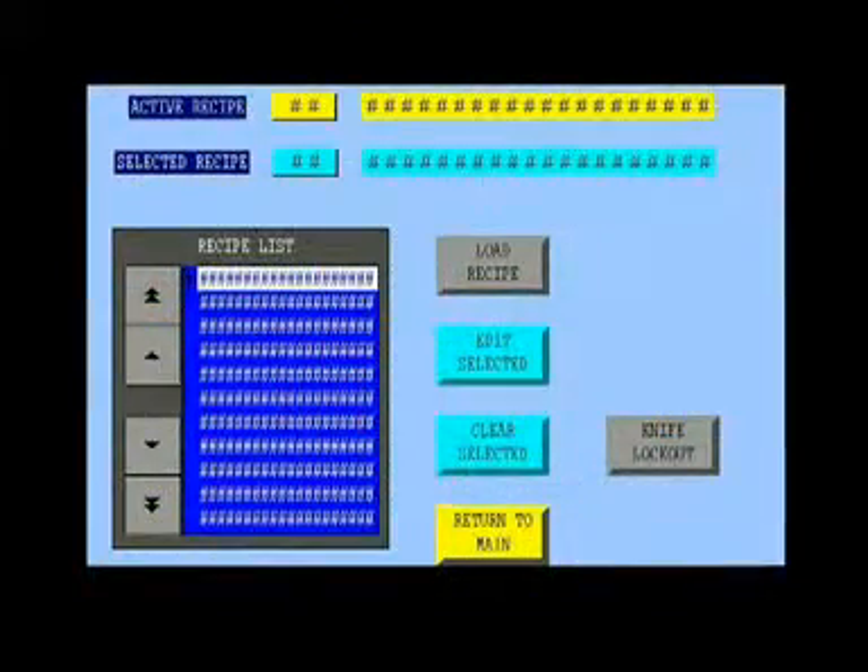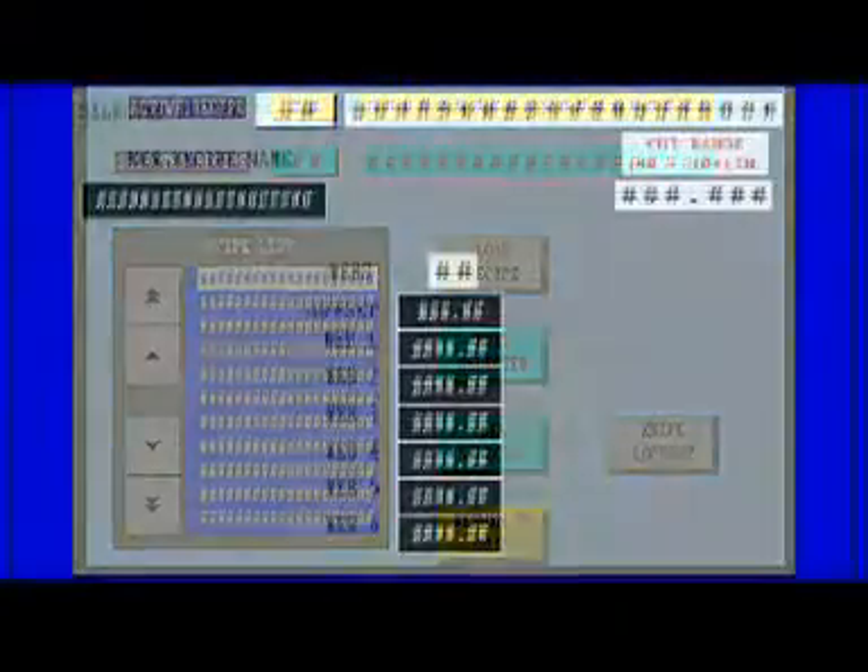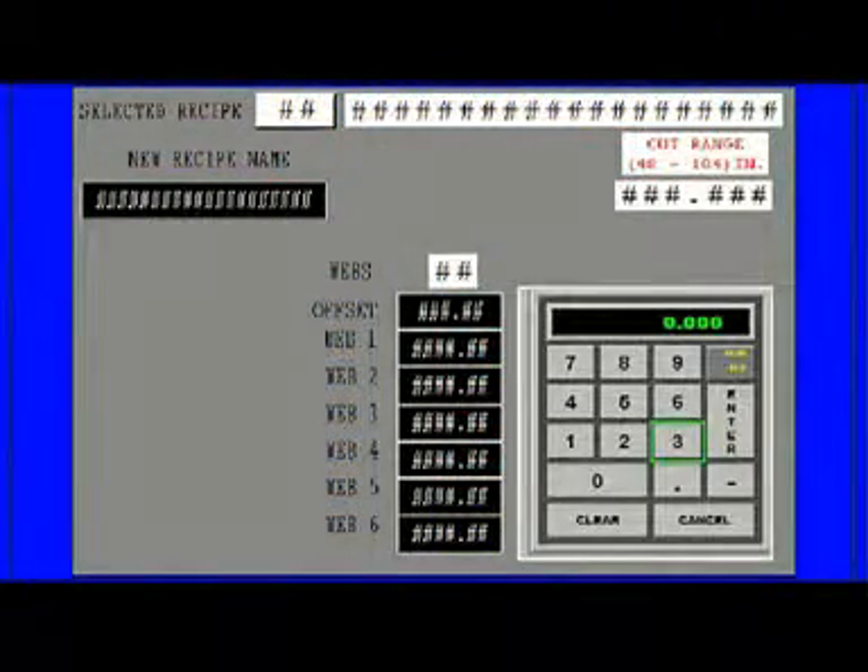Recipes are called forward and selected with ease. Slitting recipes also can be downloaded from production control with operator verification prior to activation. The recipe screen leads to the recipe editing screen, where new recipes can be developed or modified via a number pad.